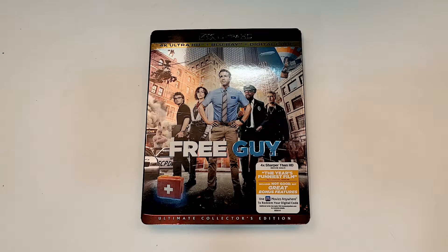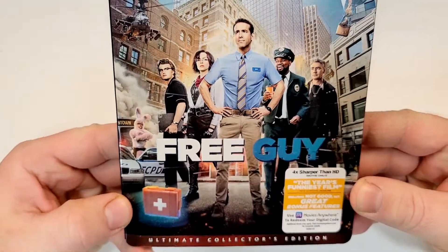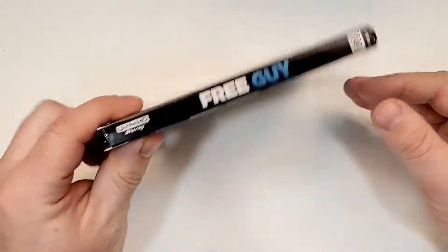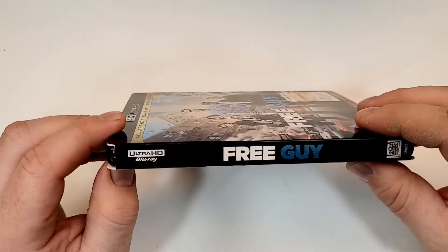Free Guy does include 4K Ultra HD, Blu-ray and digital. Free Guy is embossed on the cover with a foil finish as well. Here's a look at the spine — it does have the 20th Century Studios logo down in the corner.